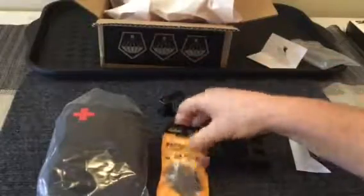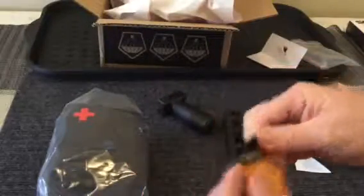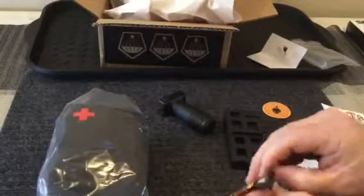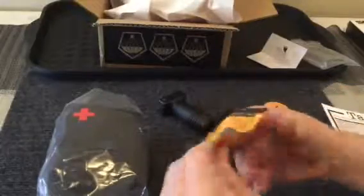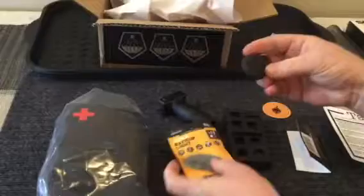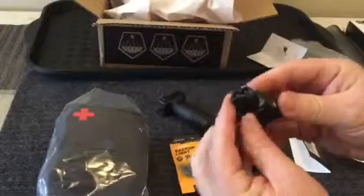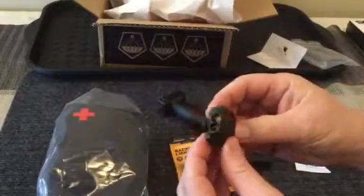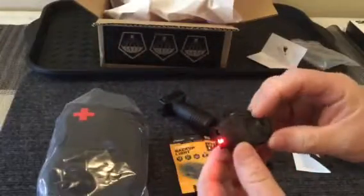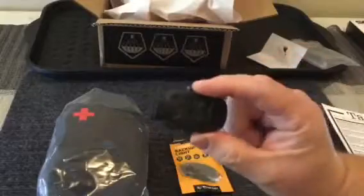Then we've got this torch, or flashlight. Let's go ahead and open this up. There's just a small little guy there — it looks like it's made to fit on the Picatinny rails of your rifle. It's got a red light, and I'm assuming there's a way to switch this to different settings besides just red.